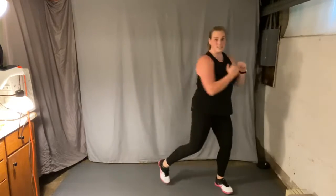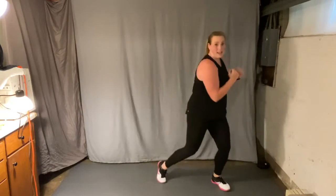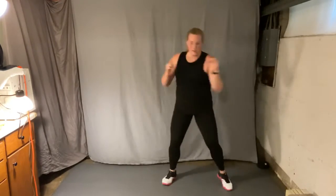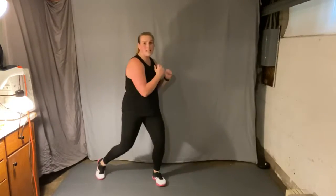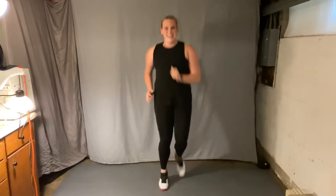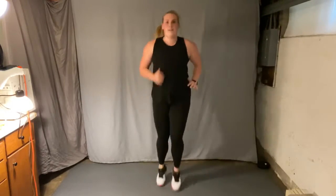Grapevine to the right, three rotations — active recovery. Good. Hold it center, butt kicks. Warming up the body, that's for sure. Looking good. Eight butt kicks.